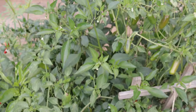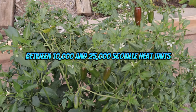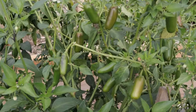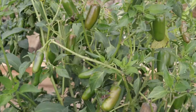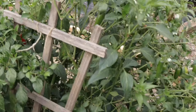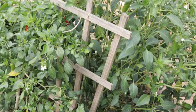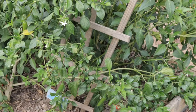If you're ready to grow serrano peppers, it's important to provide them with the right conditions. Serranos thrive in warm climates and need plenty of sunshine — at least six to eight hours of full sun each day. They prefer well-draining loamy soil with a pH between 6.0 and 7.0. Plant your serrano seeds indoors about 8 to 10 weeks before the last frost date. Once seedlings reach about four inches tall and outdoor temperatures consistently stay above 60°F, you can transplant. Water regularly, keeping the soil consistently moist, and space plants about 18 to 24 inches apart. Add a layer of mulch around the base to help retain moisture and keep roots cool during hot weather.